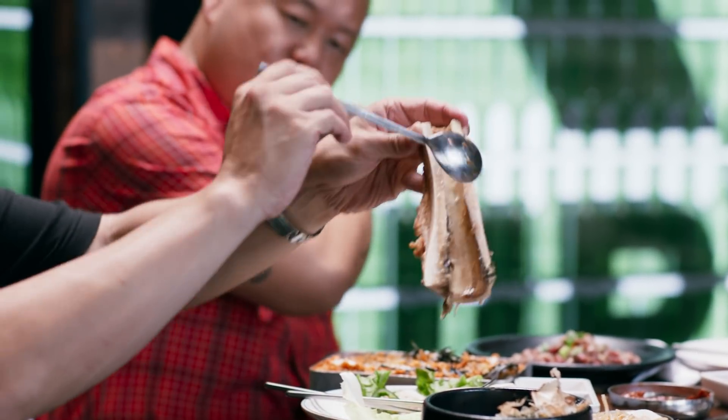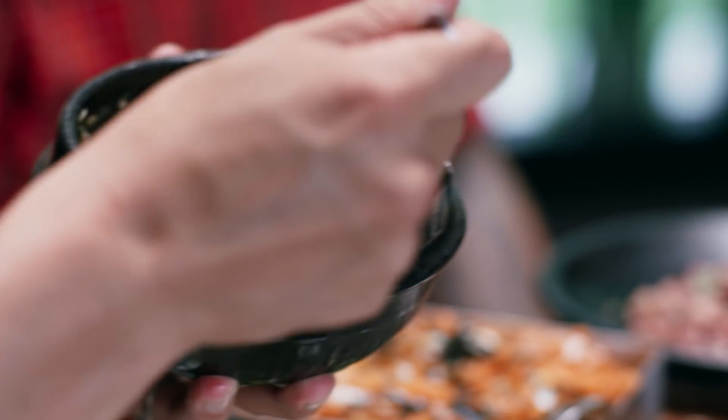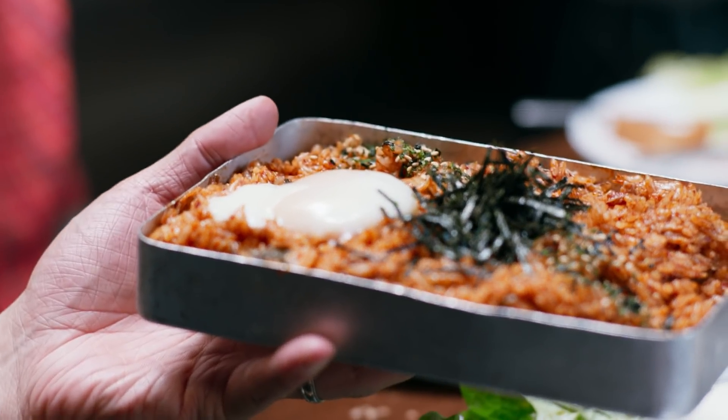We've got some bone marrow corn cheese — cheese, corn, mayo, bone marrow — and some kimchi. If you want to make kimchi fried rice, it's super simple: rice and kimchi.